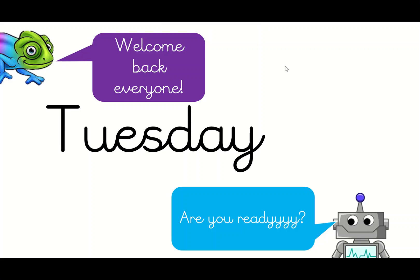Okay, let's have a go then, let's see what we've got. Welcome back everyone, are you ready? Brilliant, we are guys, let's get ready to go!